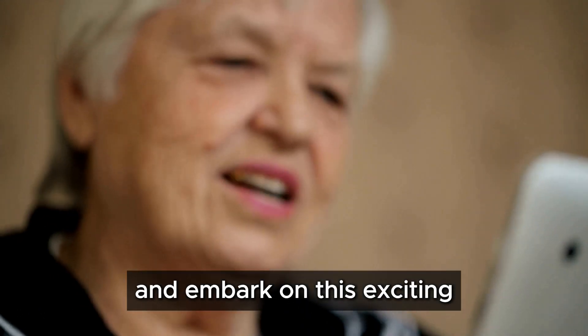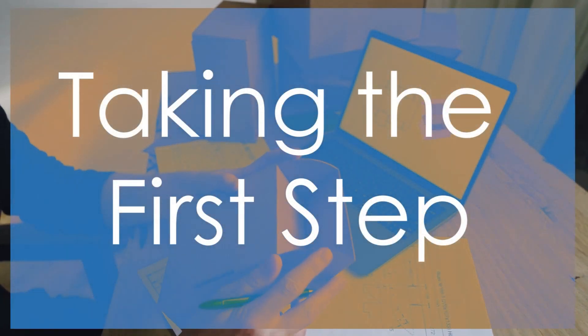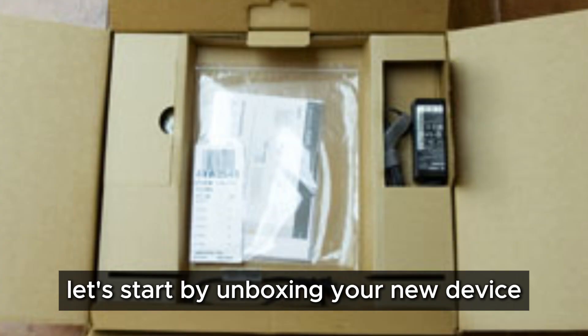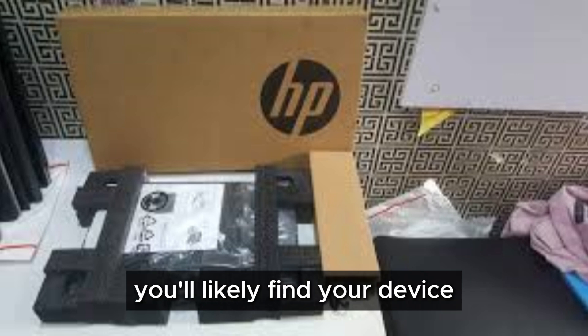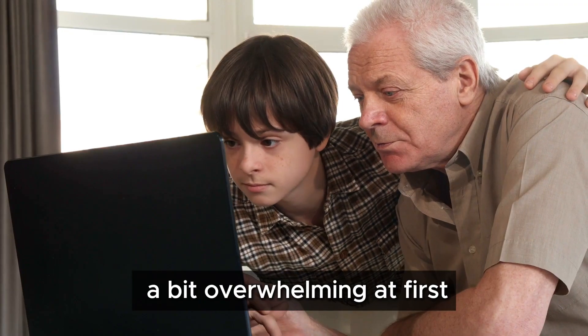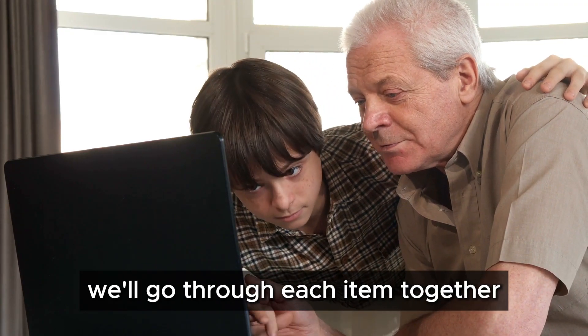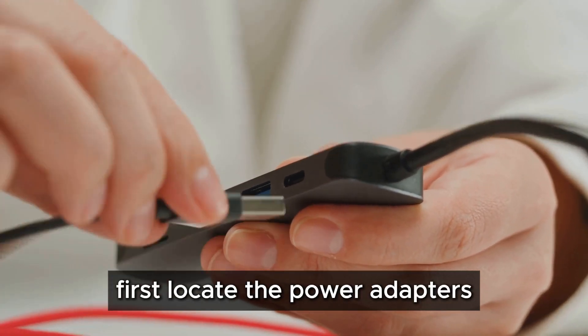Now let's unbox your new device and embark on this exciting adventure together. Carefully open the box and take out all the contents. You'll likely find your device, a power adapter, and some cables. Don't worry if it seems a bit overwhelming at first — we'll go through each item together.